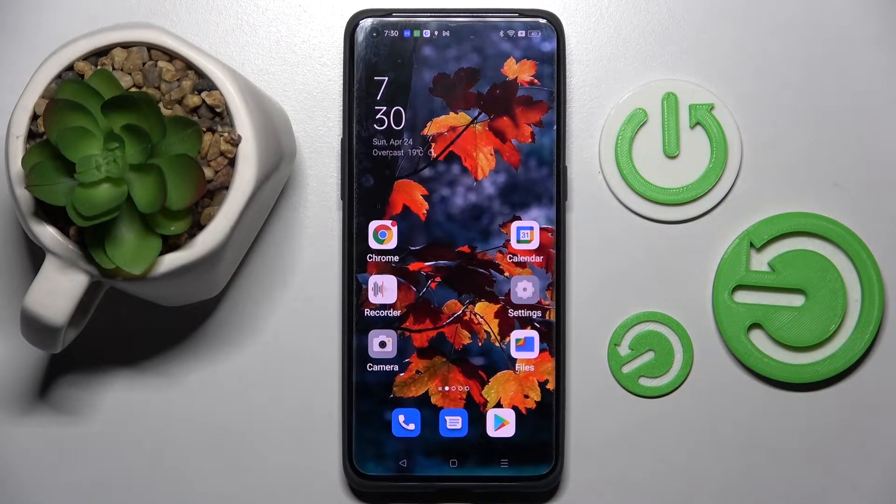Hi! In front of me is the Oppo Find X5 Pro and today I would like to show you how you can set up face unlock on this device.